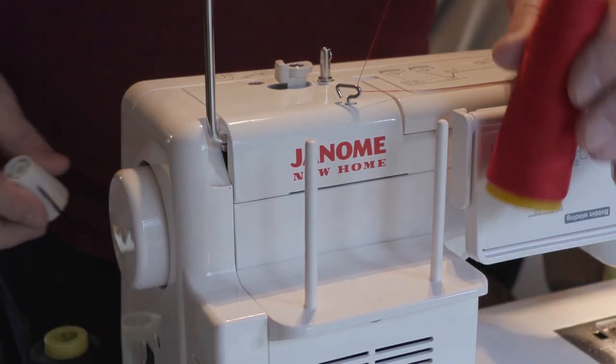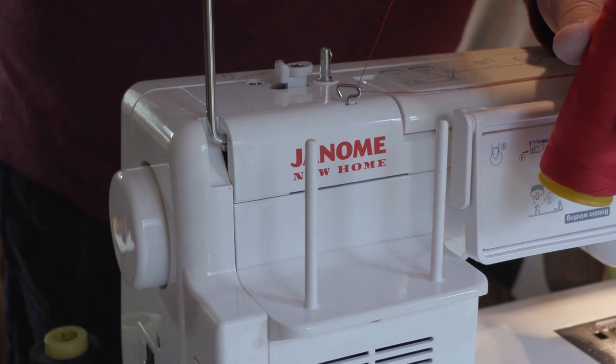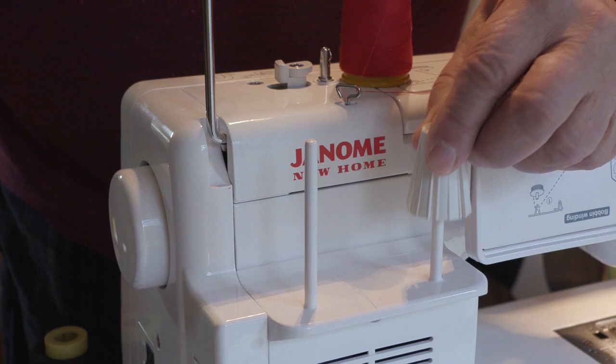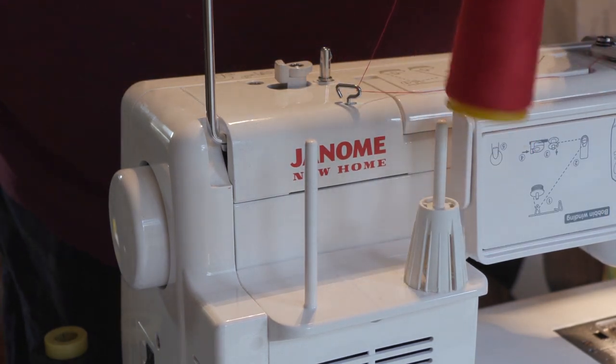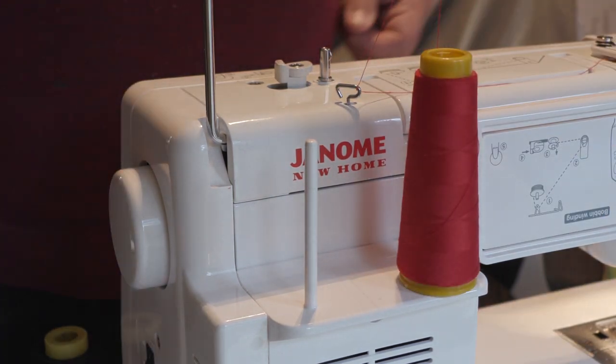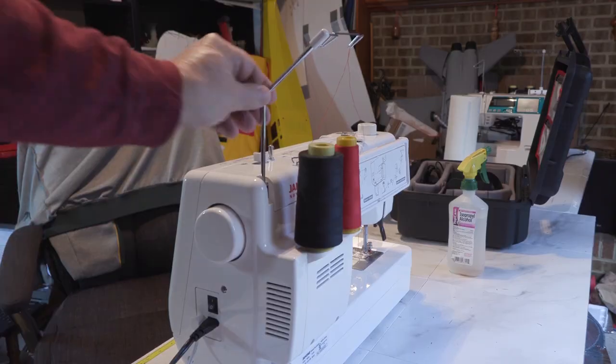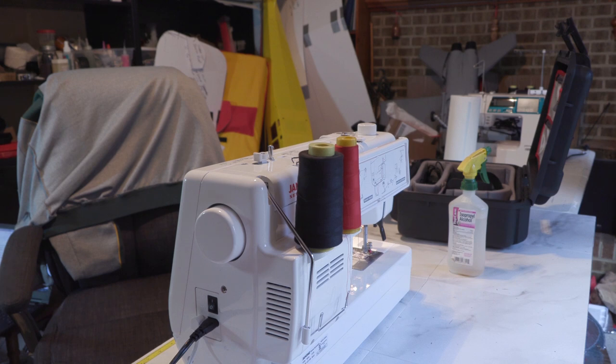Something else I like is having these twin spool holders on the back of the machine. The poles fit a standard size spool of thread, but they come with adapters that fit the big cones of thread like I use all the time. For years I used a separate holder for the big cones, but this is way easier. The arm that holds the thread up folds down when you want to move the machine and folds right back up when you're ready to use it again.